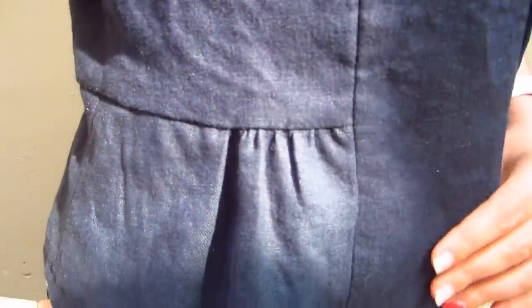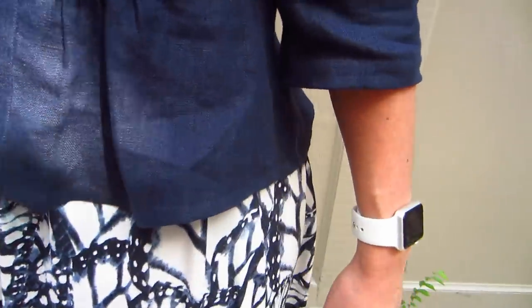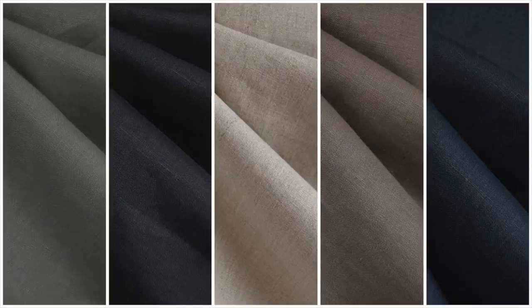The fabric is Style Maker Fabrics textured linen in solid navy. It's a medium weight linen with a distinct texture. It has amazing body and surprisingly a really nice hand — it's not itchy at all like some linens can be. It also comes in sage, black, flax, and taupe. It was really great to work with too.